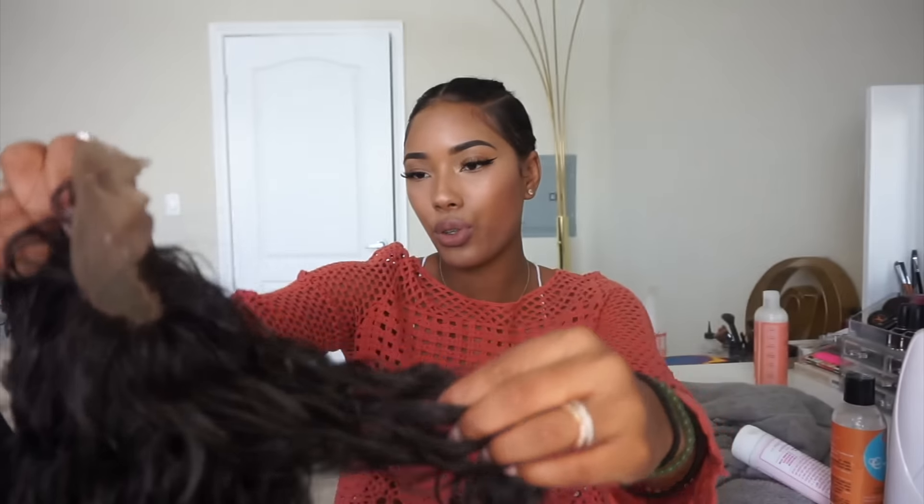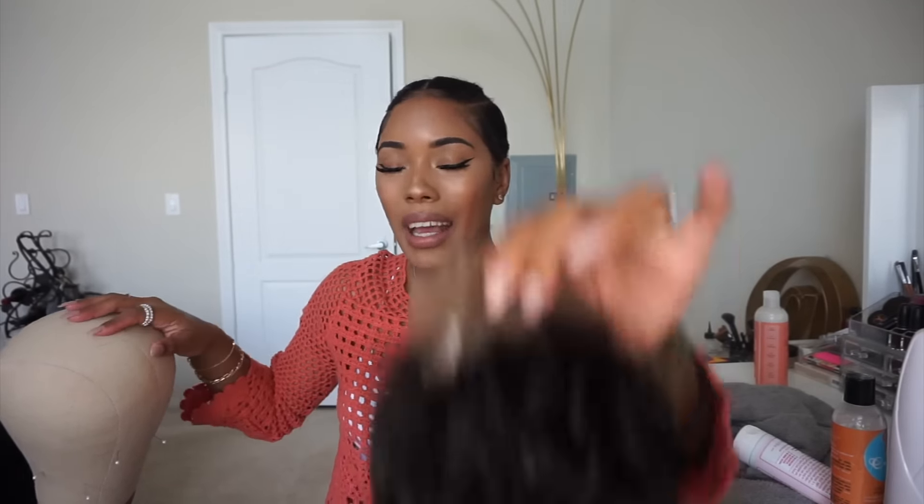I still have to cut the lace off, but I wanted to wash it first so it would lay properly when I pluck the hairline. I just wanted to come show you guys what it looks like completely wet. Now I'm going to cut the lace off, fix up the hairline, and then I'll be back with it on.